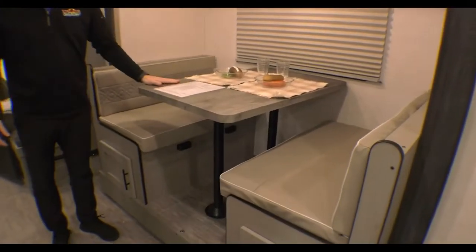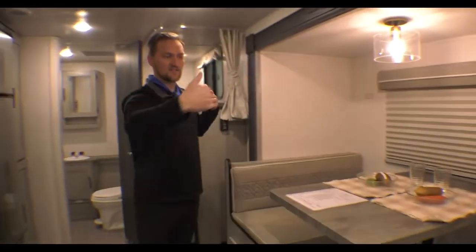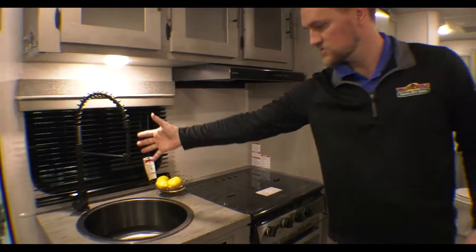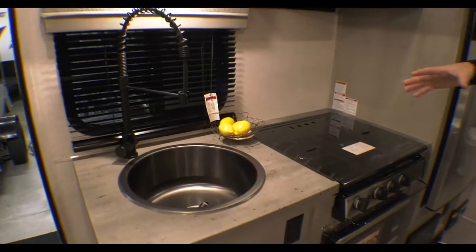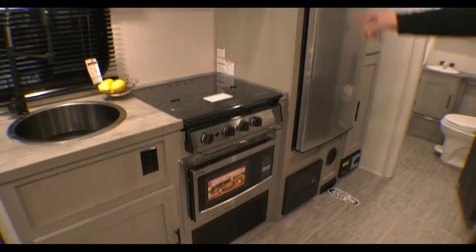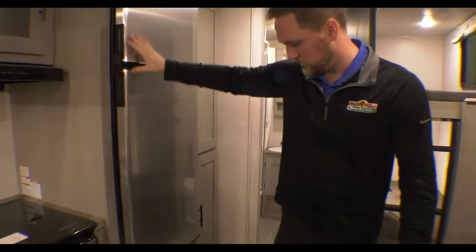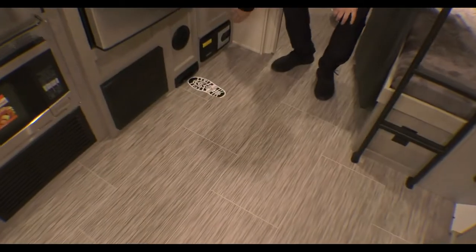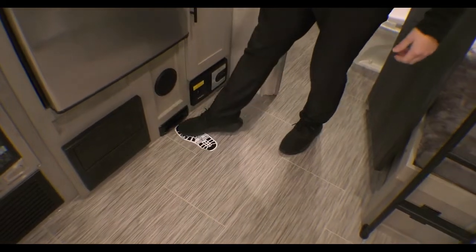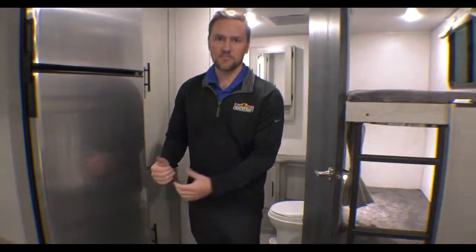There's a little dinette table with storage underneath on both sides, and this is a slide that'll slide in to give you more room. Right across from it you have a really nice-looking sink that you don't usually see in other ones, a three-burner stove top, microwave on the bottom, and more storage up top. There's also a nice fridge, and this one has a central vac system — you can lift this up and sweep right into it pretty easily.